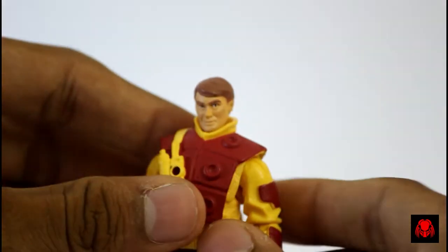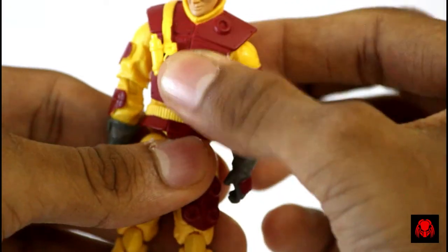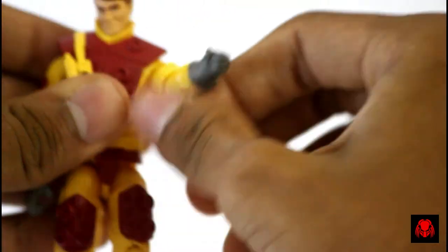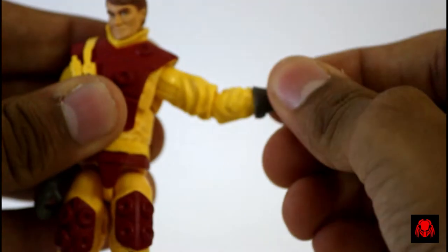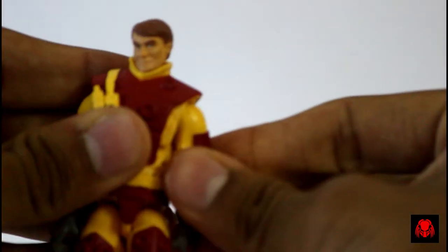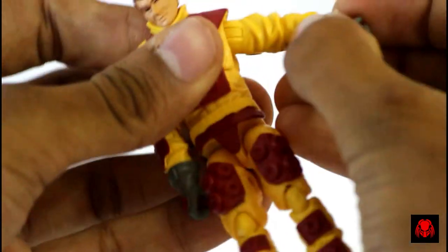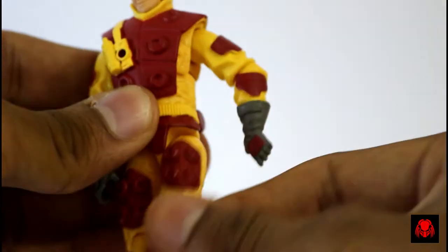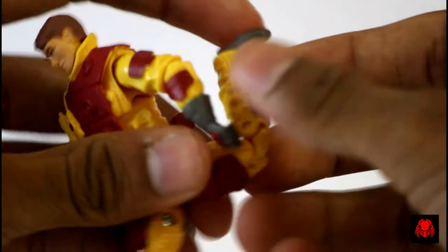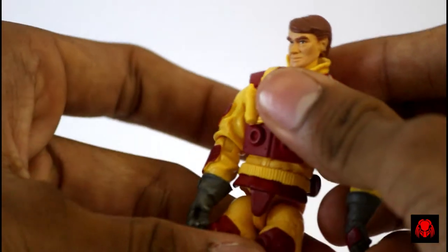For articulation: the head can move left and right but cannot move up and down. The ab crunch can move forward, backward, and swivel. The arms can rotate 360 degrees, there is no bicep swivel, and we get a double-jointed elbow — the wrist can also rotate. Coming to the legs, he can kick forward but not backward, but sideways he can kick. He has a double-jointed knee that can move down and up. That's all for this figure.